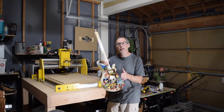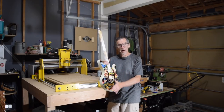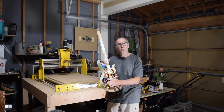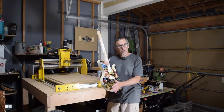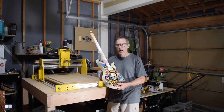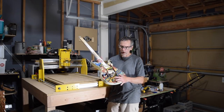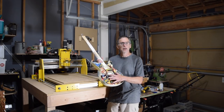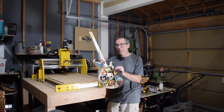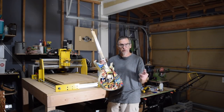It's slightly different than the technique I was using earlier, where I had put down Mod Podge and then put a reverse mirror of the image down, then let it dry and rubbed it off. This is a slightly simpler way of doing it and it results in a brighter, more saturated color. This is a technique that you can do with either an inkjet printer or a laser printer — either one will work. So let's get started.